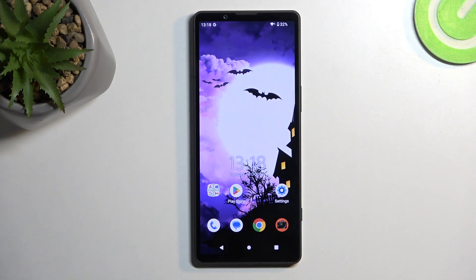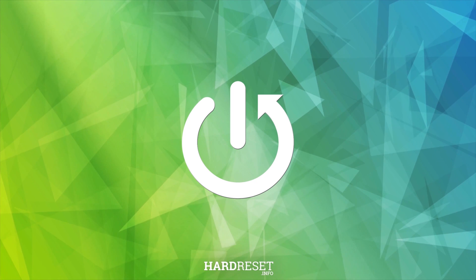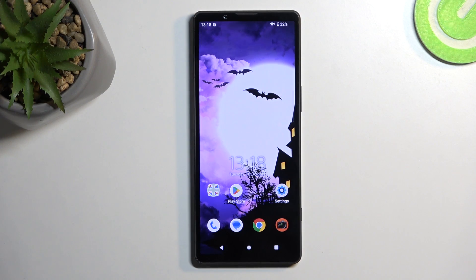Welcome. In front of me is a Sony Xperia 5 Mark V and today I will show you how you can hard reset this device through recovery mode. Now doing so will also allow you to get rid of a screen lock if you have one set that you don't know.